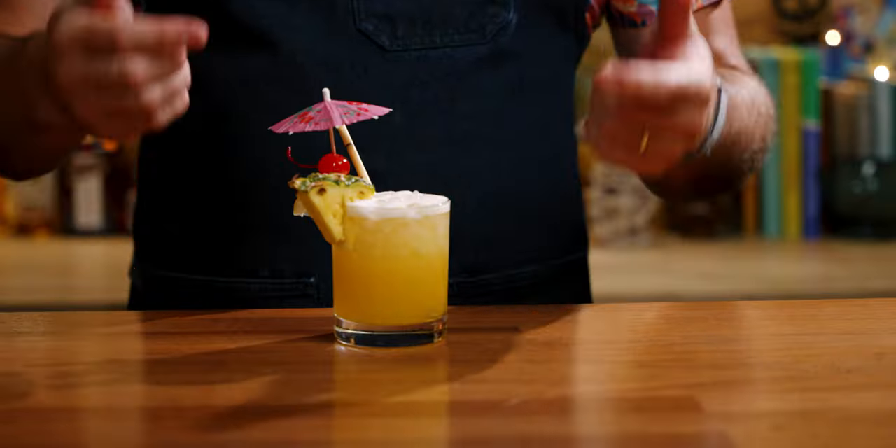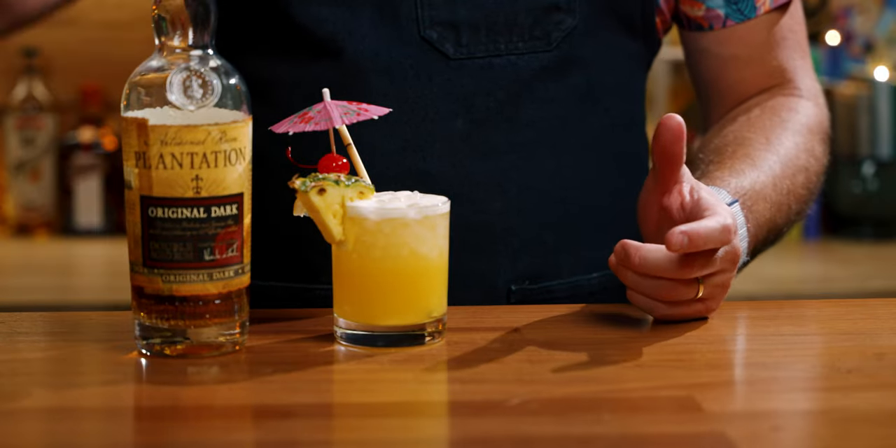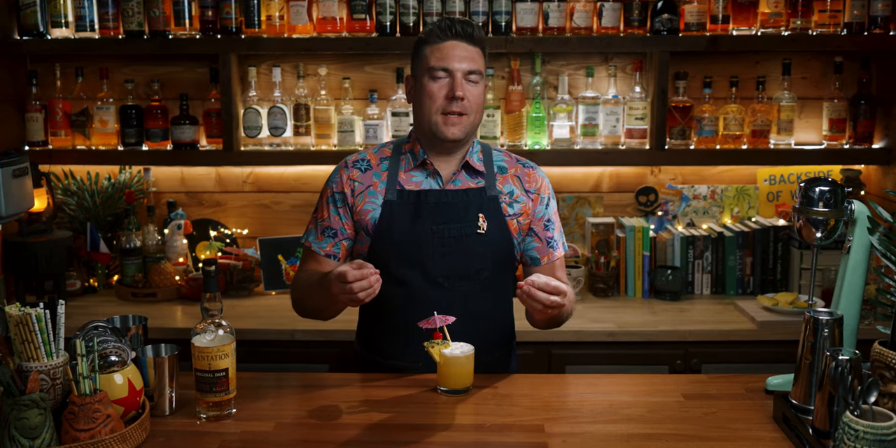Before we taste it, you'll notice right off the bat the dark rum float is not very dark. Plantation Dark is not that dark of a rum — I wanted to keep it with the Plantation. I also didn't want to use Karuba, Worthy Park 109, or Hamilton 86, because this drink usually doesn't call for really premium rums. I like the Plantation ones for consistency. But at the end of the day, it's a rum float and I don't really like those to begin with, so let's just try it and see how it tastes.